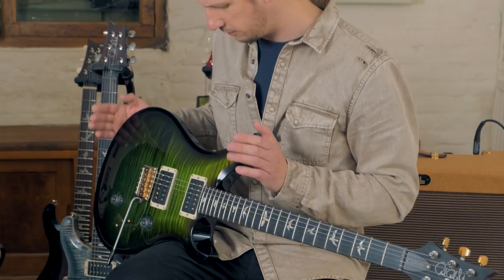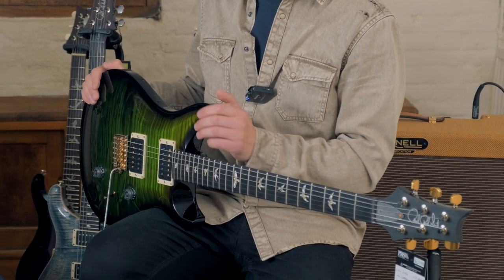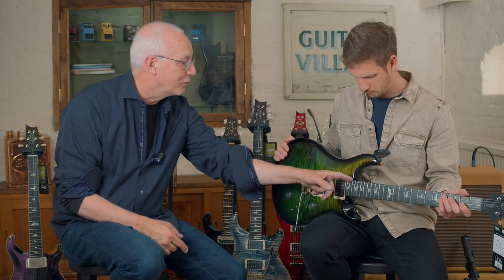With the Custom 24 you've got Phase III locking tuners and the Phase III tremolo system. What made you go for the mixed gold and nickel hardware? We call it hybrid hardware — it seems to give it a bit of class without being too opulent, and it's always worked for us. When something works, just leave it alone. I think it looks incredible on the guitar.